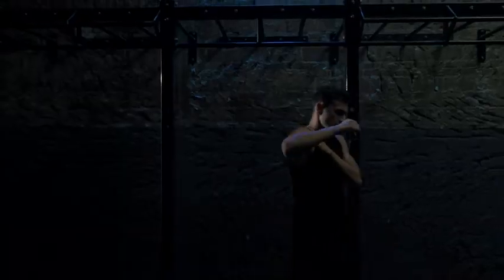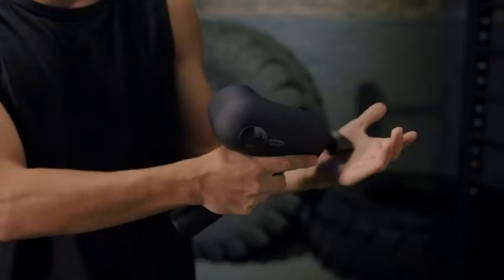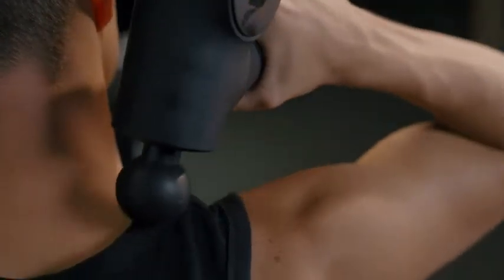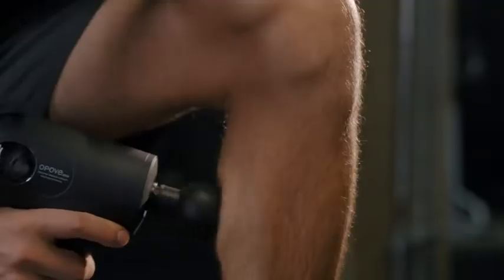I'm a fitness enthusiast. My muscles tense and sometimes get sore after exercising. Apex's amplitude is 14.5 millimeters. It can easily massage deep into my muscles with a maximum stall force of 50 pounds, and effectively relieve my muscle tension and soreness.